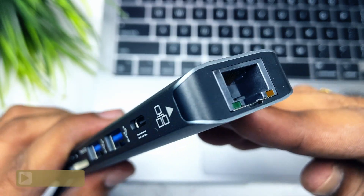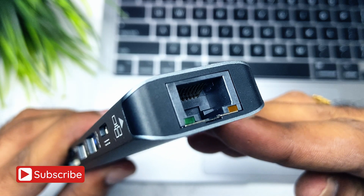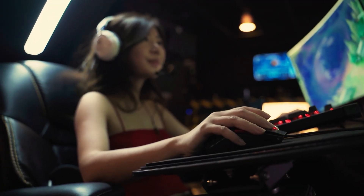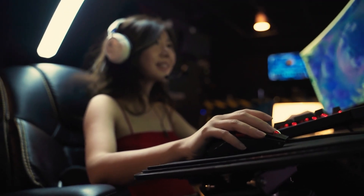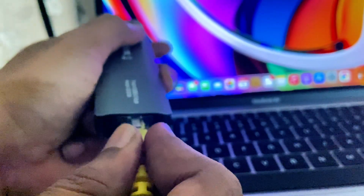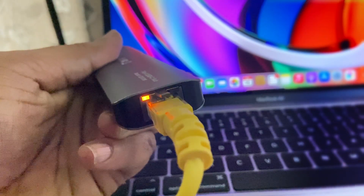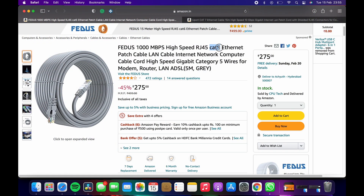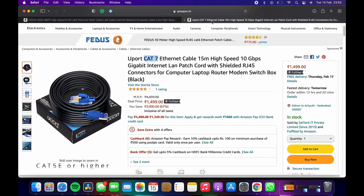Finally, there is the 1 Gbps Ethernet port. It ensures a more stable and faster wired network connection. If you are streaming or gaming online, it's better to use a wired connection rather than depending on Wi-Fi. It also has status LED lights to show the connection status. To take full advantage of this port, you need to use an Ethernet cable to the CAT5E standard or higher.